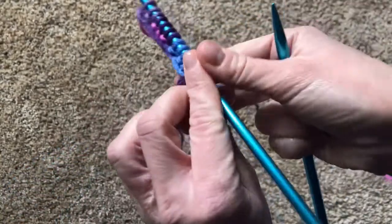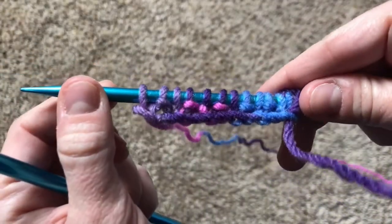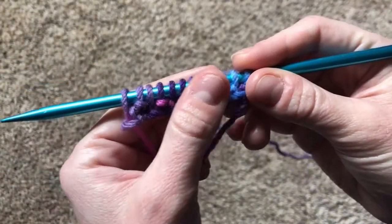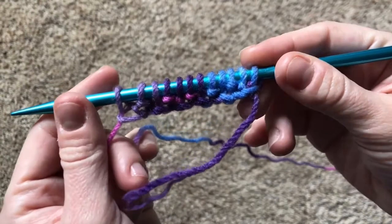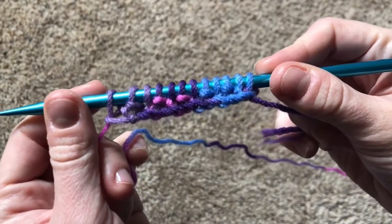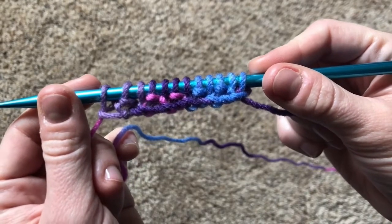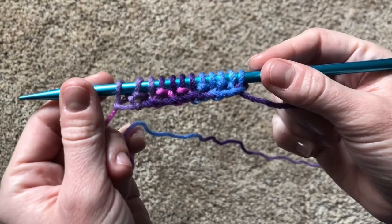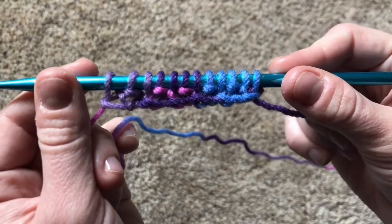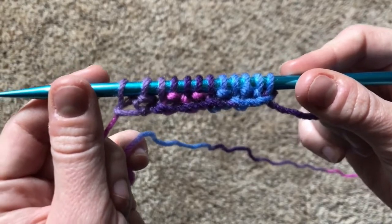Now we're gonna turn the needle over, swap hands, and we're gonna do it all over again. If you cast on an even number of stitches, you're gonna start the next row with a knit stitch. But if you cast on an odd number of stitches, you're gonna start it with a purl stitch. Kind of confusing, right? This is why I wanted to teach you how to read the fabric, so you would know when to knit and when to purl.